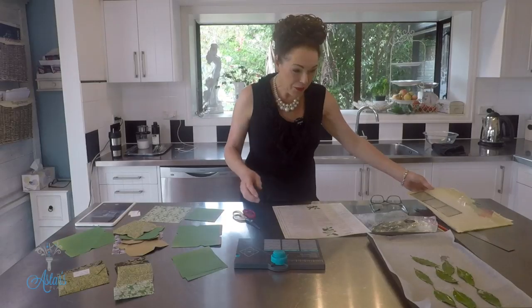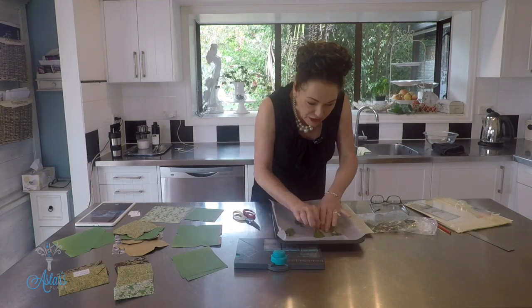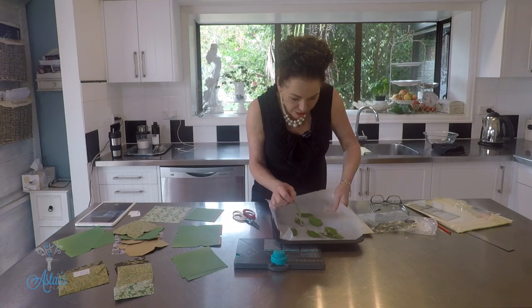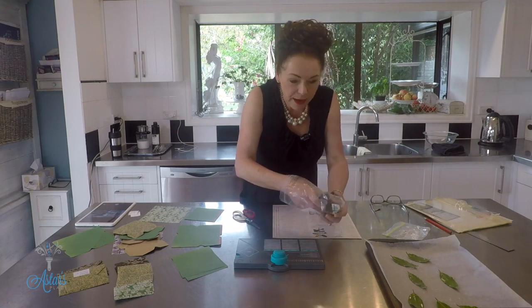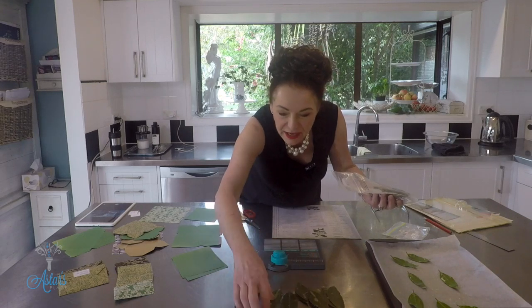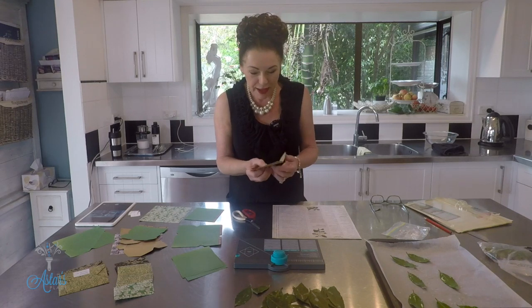Welcome back — my leaves are all set. They've been here for about half an hour and you just gently go through and lift those off. You can either store them in a plastic bag or use them right away. I made a whole heap of these about a week to ten days ago. Some of them will lose their color but that's okay, and some are just a little bit too big.